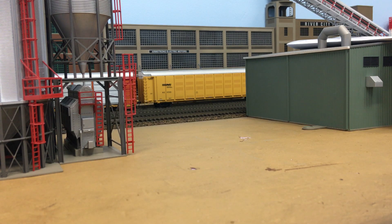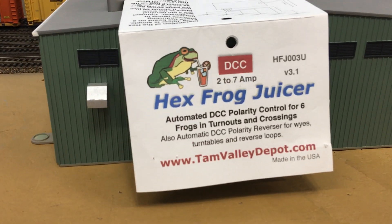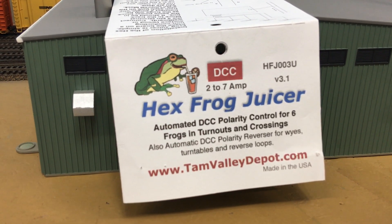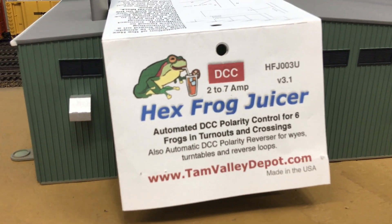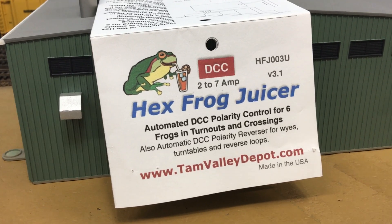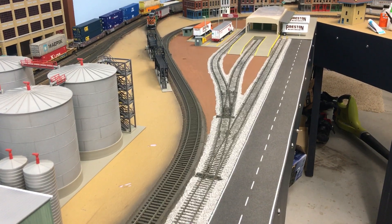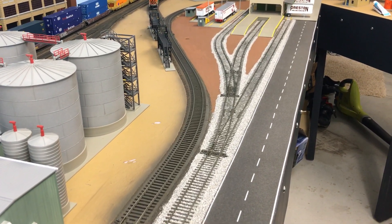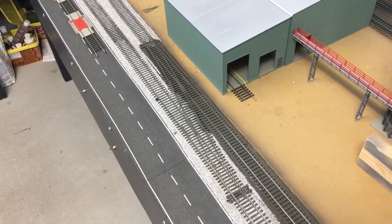Here's the package for the frog juicer. I installed this hex frog juicer, which can control up to six frogs for your turnouts. I installed it on six different Peco electrofrog turnouts. In this area of my layout, the two turnouts that are ballasted going into the transload facility — those two frogs are powered by the frog juicer — as well as these two turnouts and these two turnouts, for a total of six turnouts with frogs powered by this frog juicer.